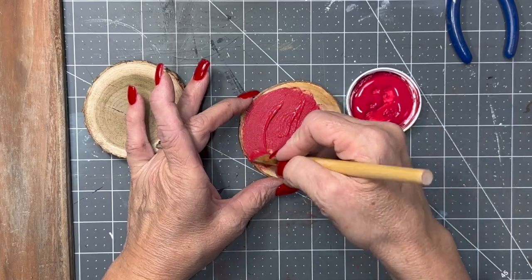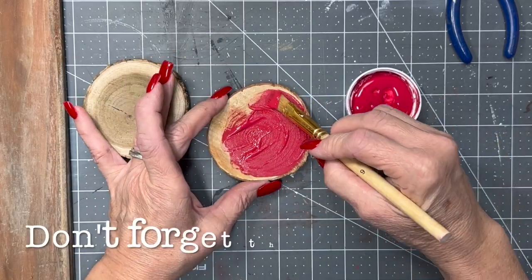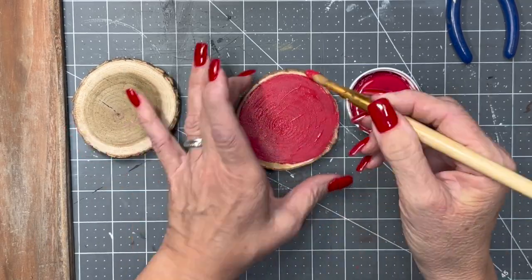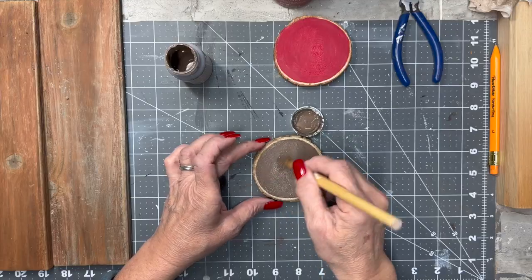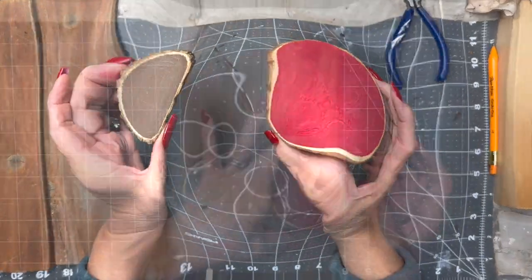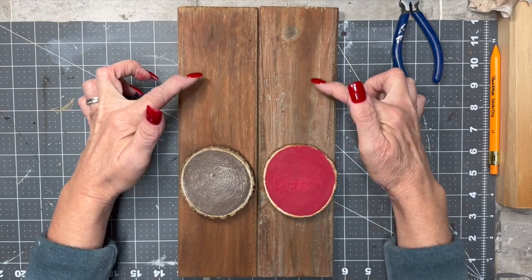I had these little wood rounds in my stash. Someone donated them to me after a wedding, and I'm just going to do one of them red and one of them in Truffle by Waverly. So I have a Rudolph nose and his girlfriend.